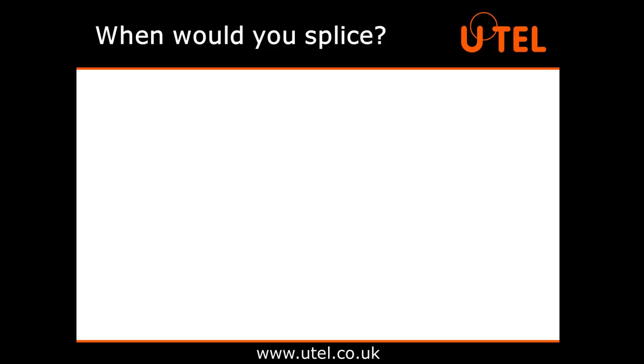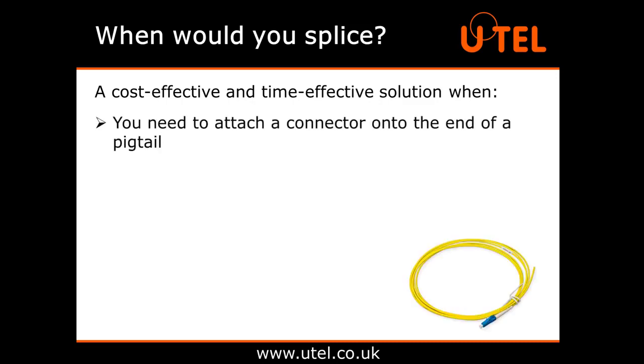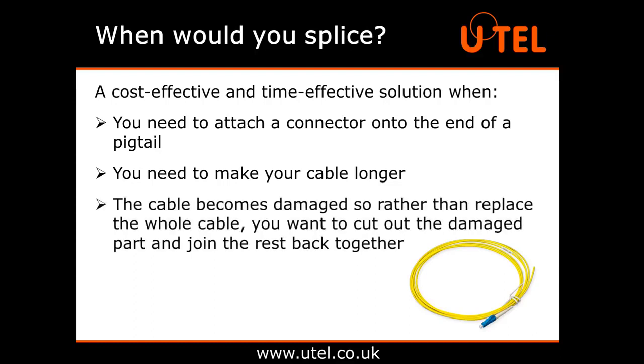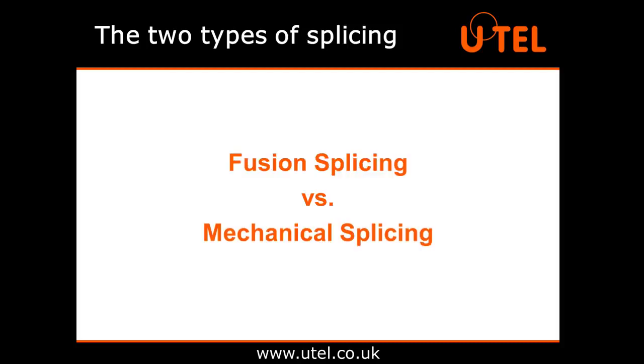When might you need to do a splice? A splice can be a cost effective and time effective solution when you need to attach a connector onto the end of a pigtail, you need to make your cable longer, or the cable becomes damaged. So rather than replace the whole cable, you want to cut out the damaged part and join the rest back together. There are two types of splice: fusion and mechanical.